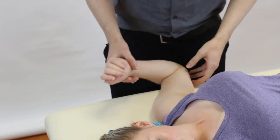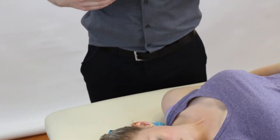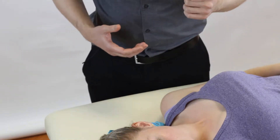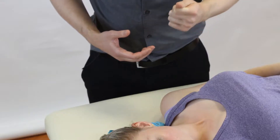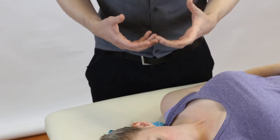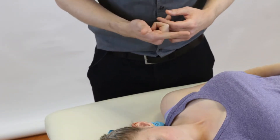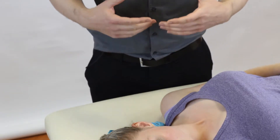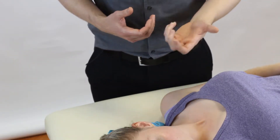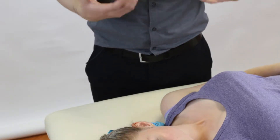So if in your subjective history your patient reports dislocation, trauma, or repeated clunking, this might be a good opportunity to use this test. What you're looking for is apprehension or pain. Please be careful with the apprehension — if a patient feels like it's going to re-dislocate, it probably is — so we're going to do these tests very slowly.